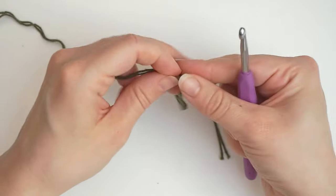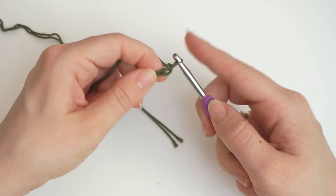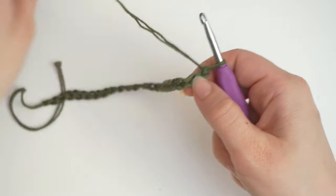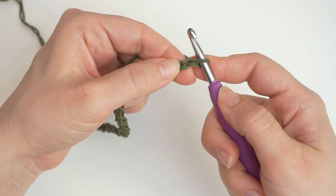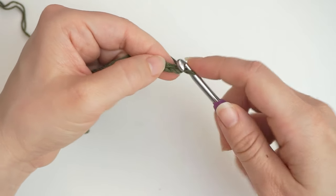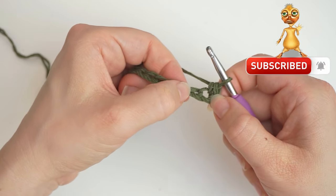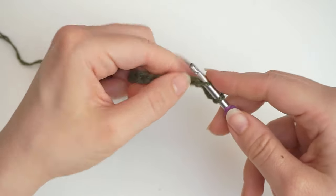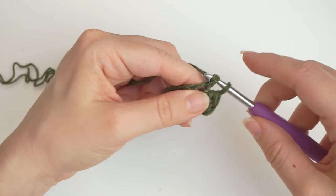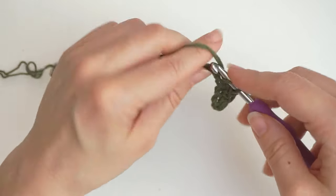We begin with a chain. So make a slipknot and start a chain - yarn over and pull through. We will chain up 30 in total. Once we have 30 chains, skip the first chain, move on to the second chain, and single crochet into this. Do one single crochet in every chain all the way across. We chained up 30 and skipped the first one, so you should have 29 single crochet when you are all the way across.